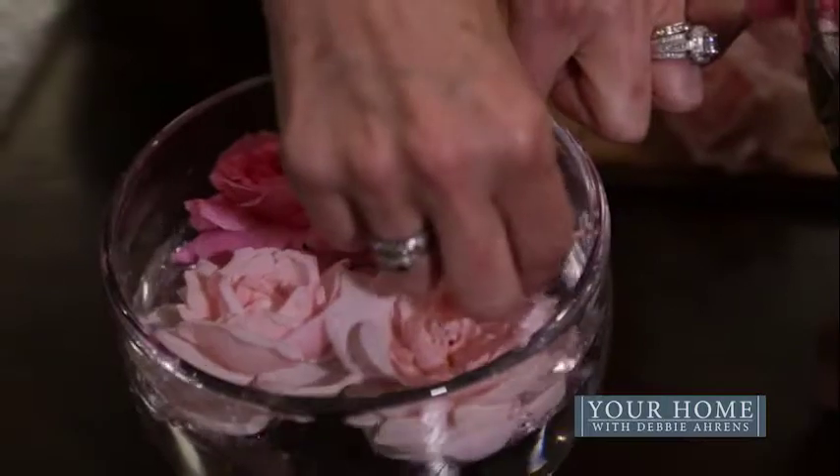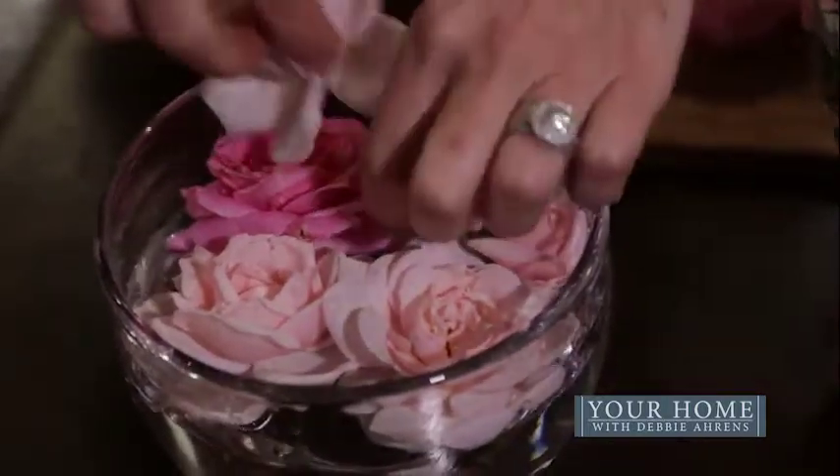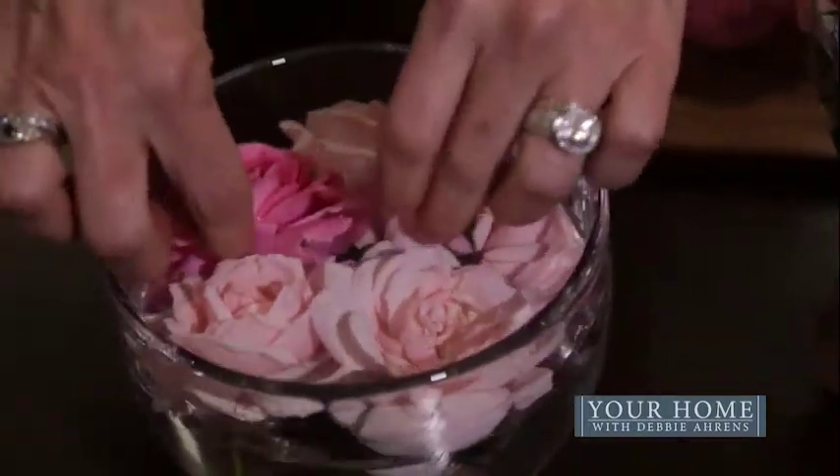You could even put this in your bathroom or your bedside table — it would be gorgeous in a number of different places. That's all you need. Very few flowers makes a huge statement. A few candles around the bottom would be absolutely gorgeous. I hope you've enjoyed this. My name is Debbie Ahrens and I hope to see you next time.